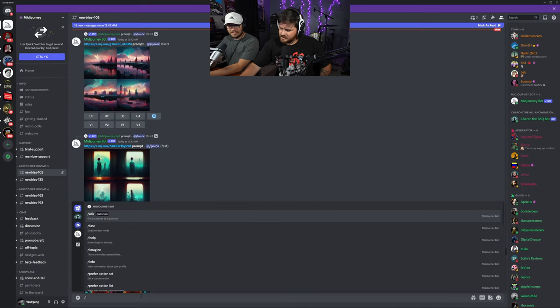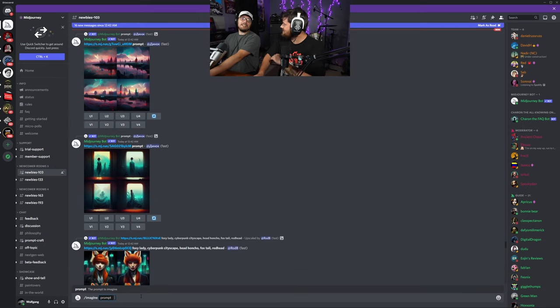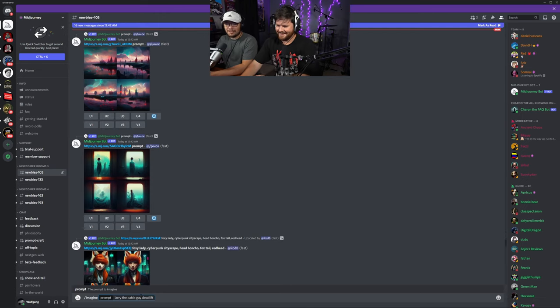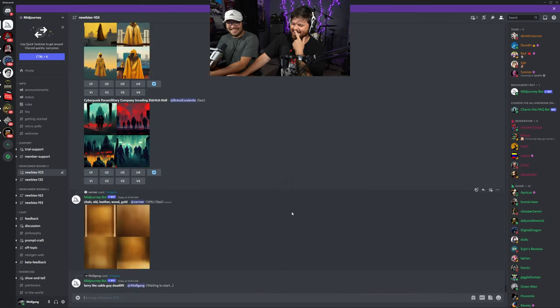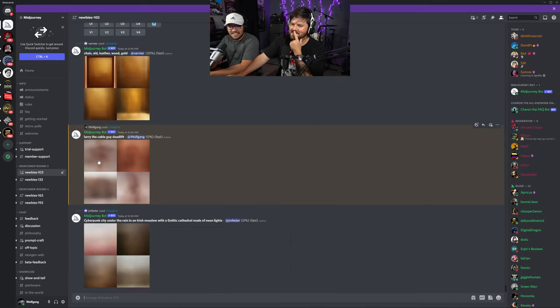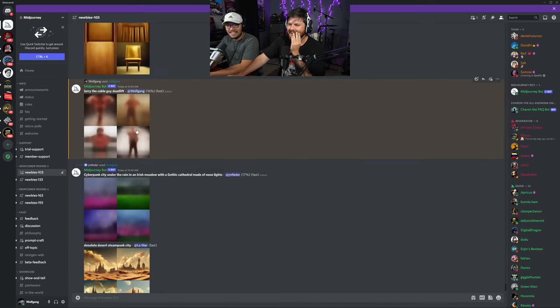How you're supposed to use it is you type slash and imagine. What's the first thing you want to see? I have no idea — you gotta give me something. Uh, just try to think of something completely random. Larry the Cable Guy deadlift, get swole, see how swole he is. Let's see it! I have no idea what this is gonna be. We have to wait 60 seconds but it's gonna generate as we go.